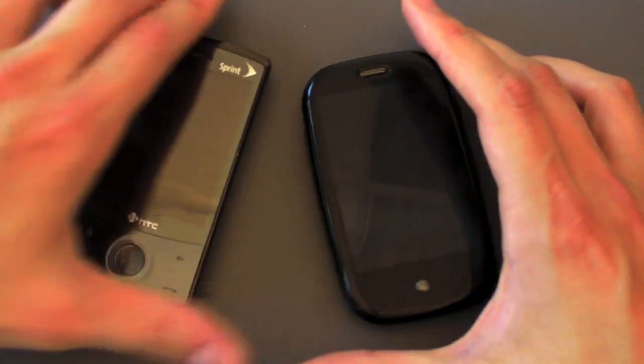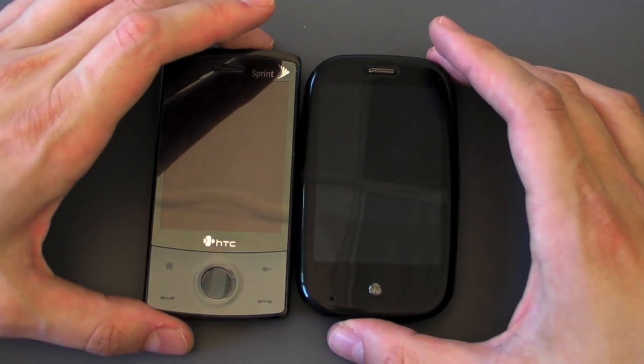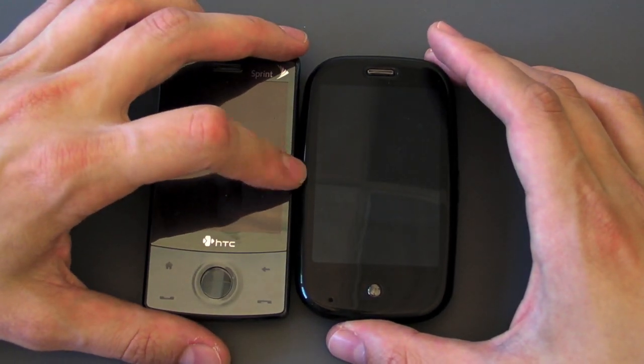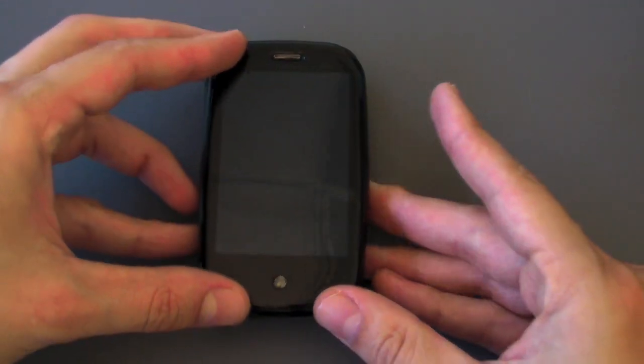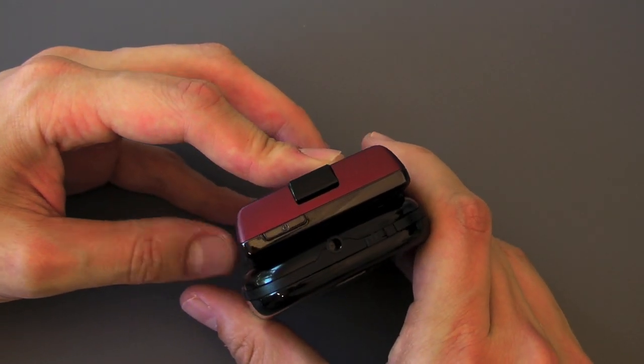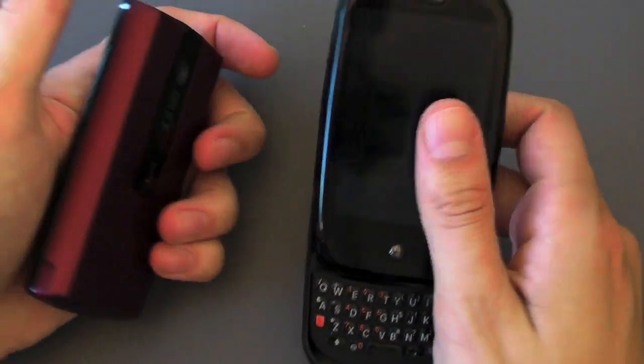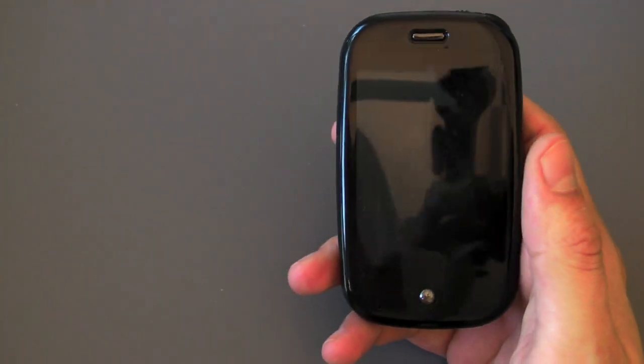Another phone I want to compare it to is a Windows Mobile phone — this is the Touch Diamond on Sprint. A lot of folks on Sprint are going to be wanting to move from the Touch Diamond to the Pre. The Pre is slightly thinner and slightly wider but they feel very similar in the hand because they're so close in size. The Pre of course has a physical keyboard whereas the Touch Diamond does not.